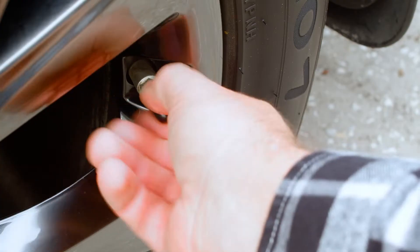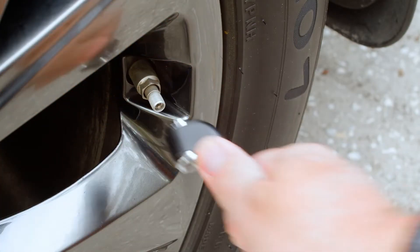This is a simple fix. Take a look at the PSI needed for your tires — you can find this in the driver's side door frame. Be sure to check all your tires and fill them up to the correct PSI.